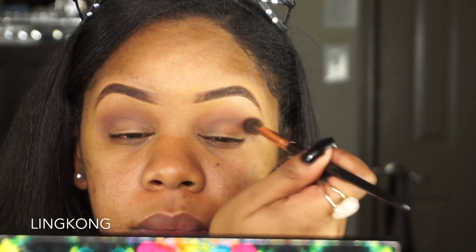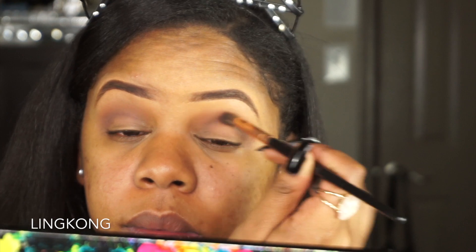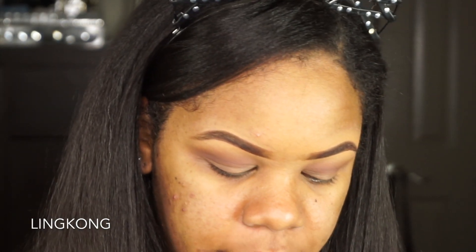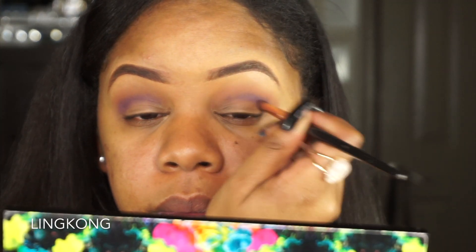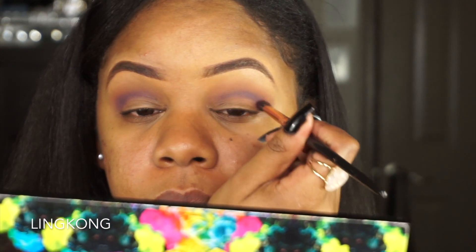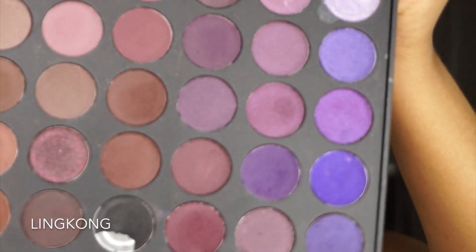Now I'm going to go in with that same brown color and just blend it out. Then I'm gonna take this purple here and also put that in the outer corner of my lid. Then I'm gonna take this cranberry color and put that also in my crease, but I'm gonna push it a little bit downwards.